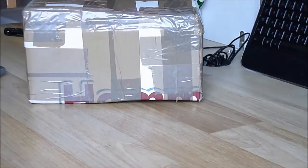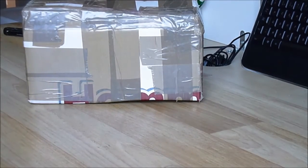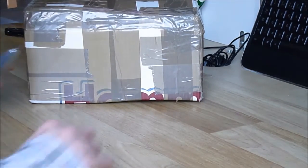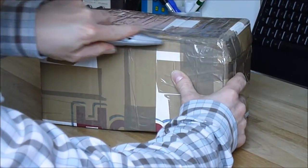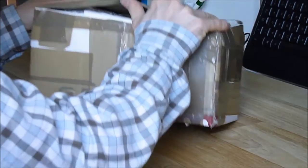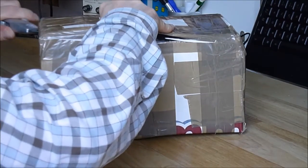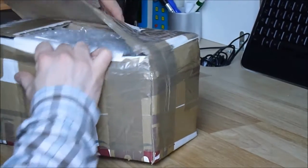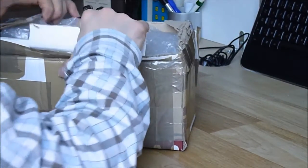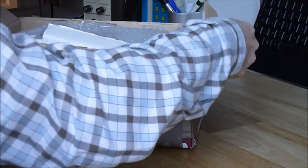Hi guys, I have a quick video today. It will be an unboxing video of something very special I got on eBay. It was pretty quick — it was 20 euros. I do not know exactly what it is, but for sure it will be very interesting and it will require some identification work.